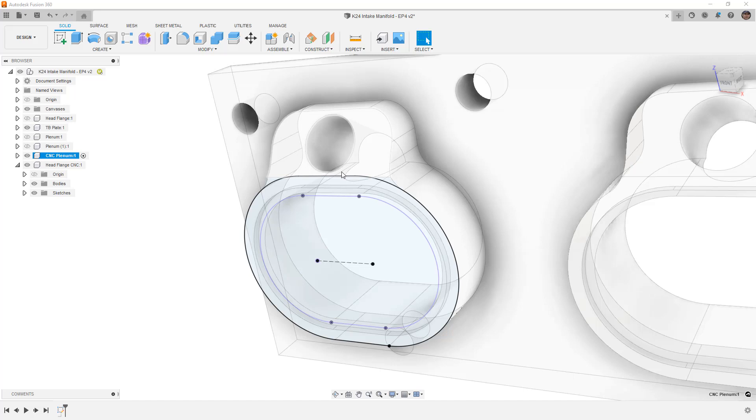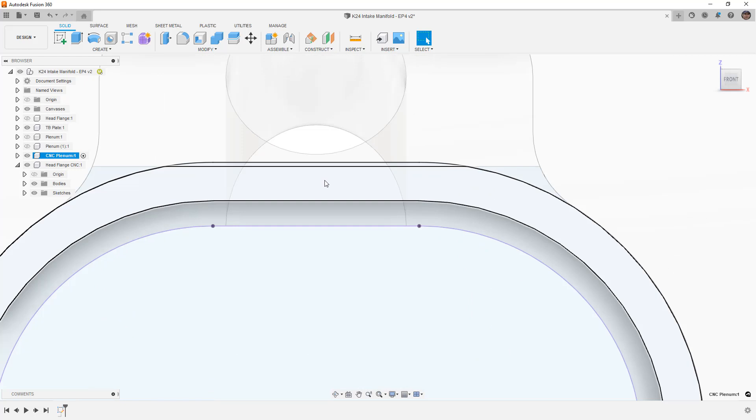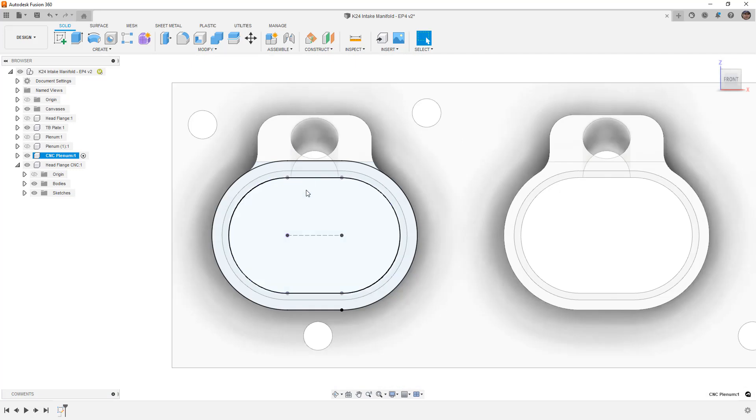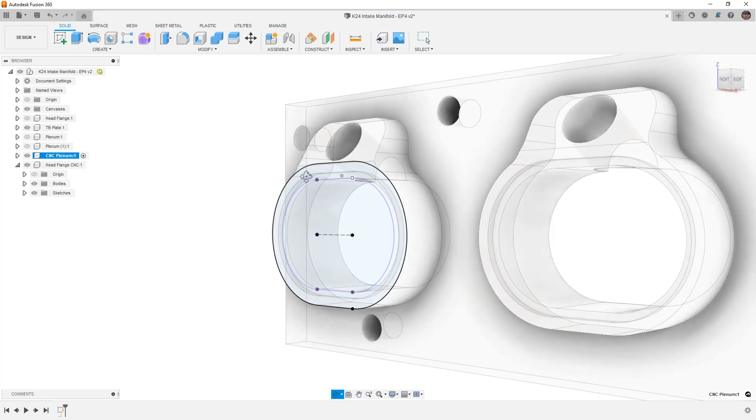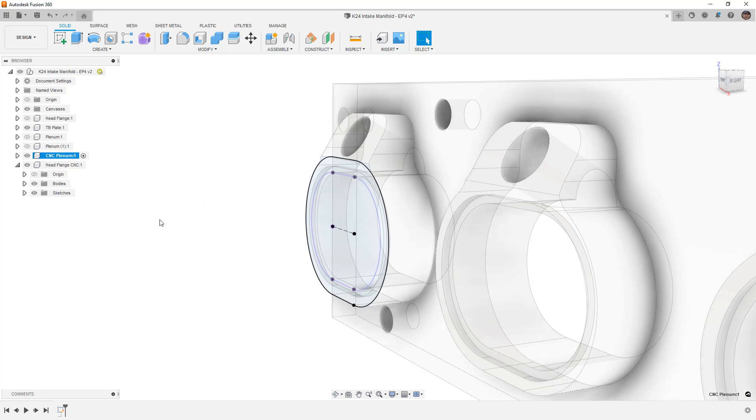There's a benefit to working parametrically. I go back to the head flange sketch, delete the tangency constraint, pull the line up, and give it a dimension — D on the keyboard — of 15.5mm. The chamfer and injector hole update automatically since the hole was centered on that face using a reference line. Now we've got a little more height there, so when we extrude the runner and weld it, we're not welding right at the injector. You need to think about TIG welding clearance — the more distance from the injector the better.